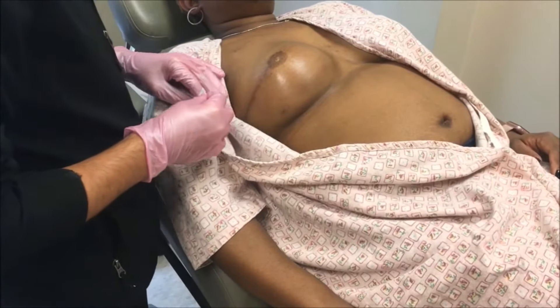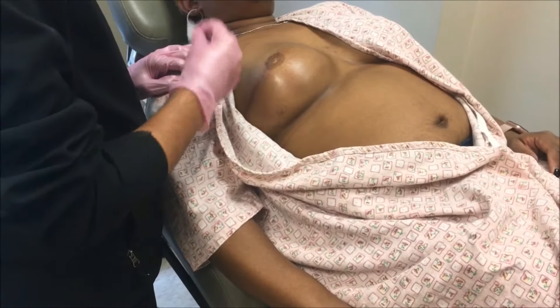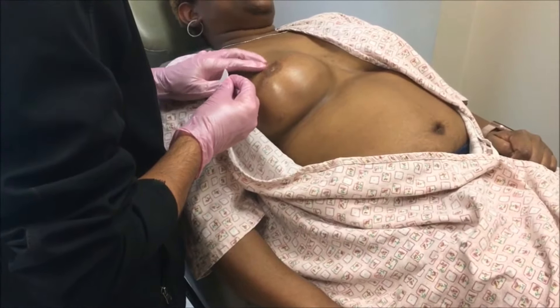So this is a tissue expander that we placed September 20th.